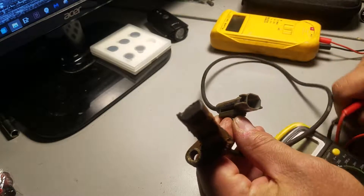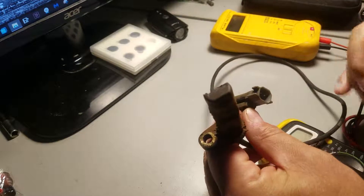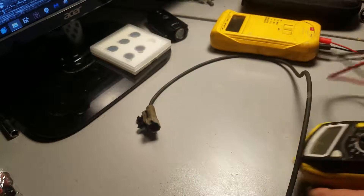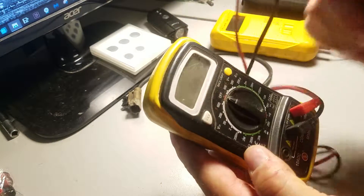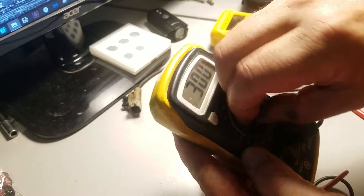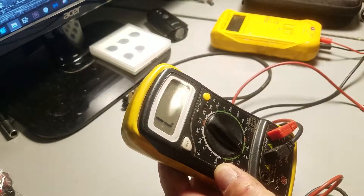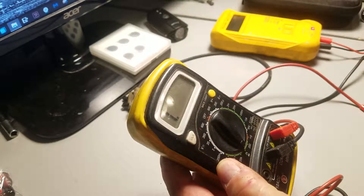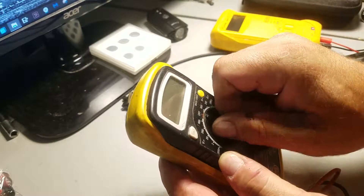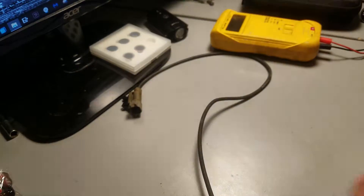Polarity doesn't matter — plus or minus, either way, you can go either way with it. With this type of meter, you would have to set it at 2,000 because 200 ohms isn't quite enough; 2,000 would be actually perfect. The range is between 190 and 250 ohms — that's what it's supposed to be, that's how many ohms it should read.